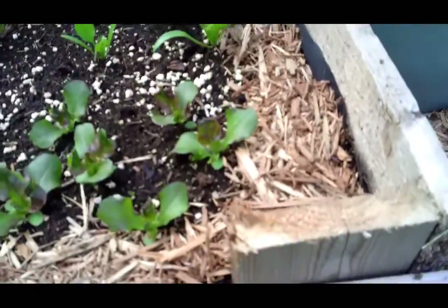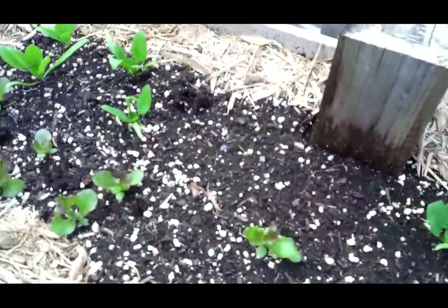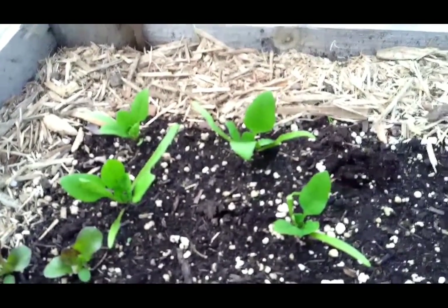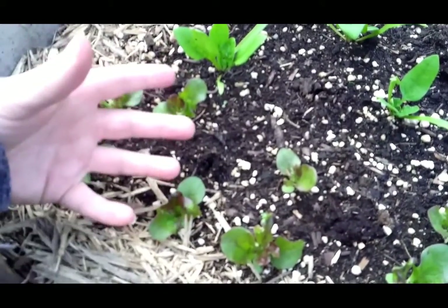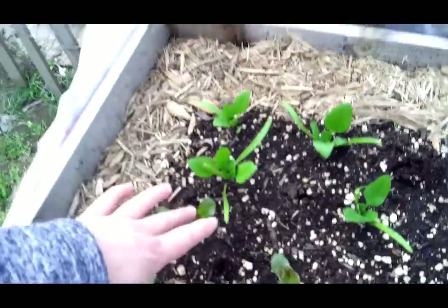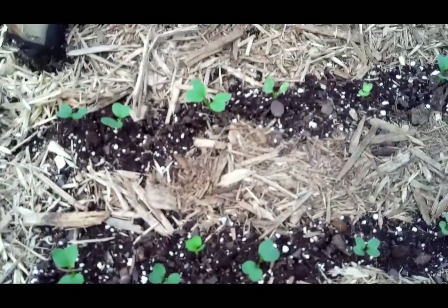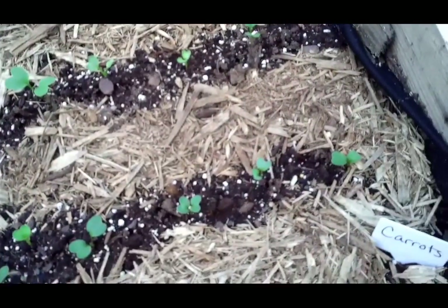I went through and did a bit more thinning on the lettuce and spinach in this bed, especially the spinach. From what I was reading, they really need to be about 4 to 8 inches apart, so I gave them a little more space. Everything I thinned I actually save — I made a salad today with all the sprouts, the red leaf lettuce and spinach. These radishes here got nicely thinned out too. Because they're root vegetables, they need a lot of space to fully develop that root without running into each other.